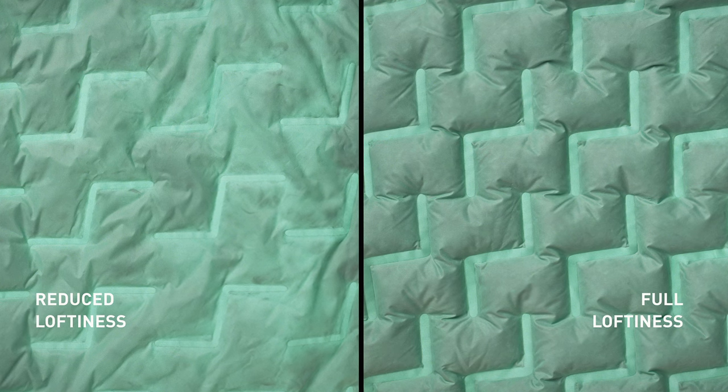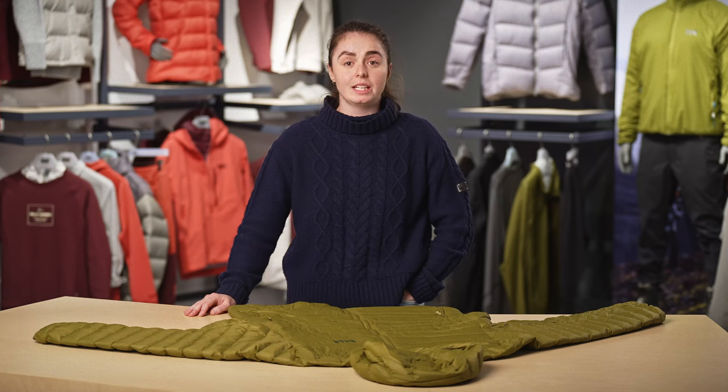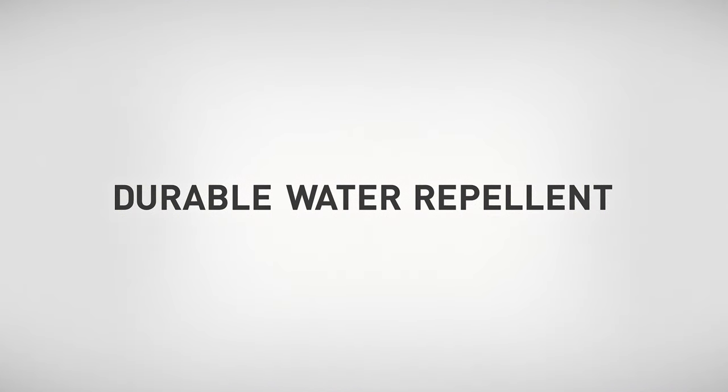Drying can take quite a few hours, but you'll know that it's good to go when you see it return to its full loftiness. It's likely your jacket has a treatment known as a durable water repellent, or DWR, applied to the outside face fabric. Dirty DWR doesn't function well, so cleaning your jacket can rejuvenate that repellency.